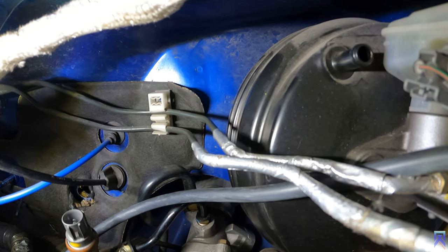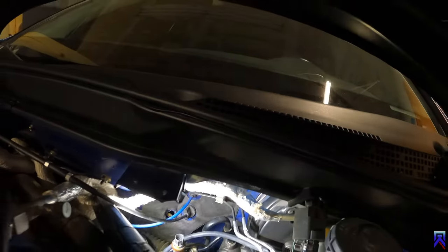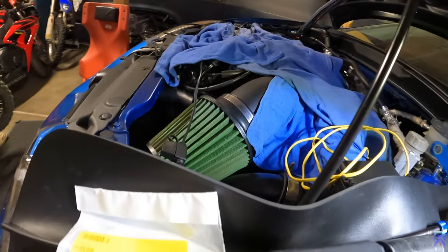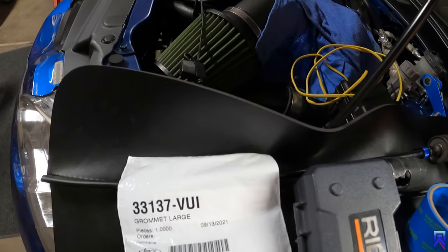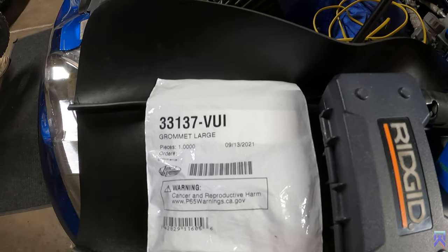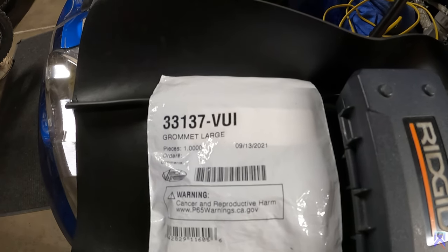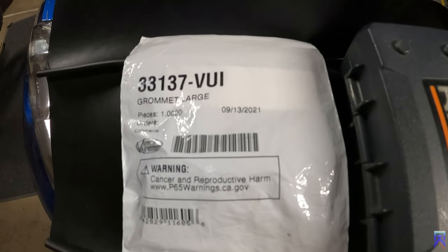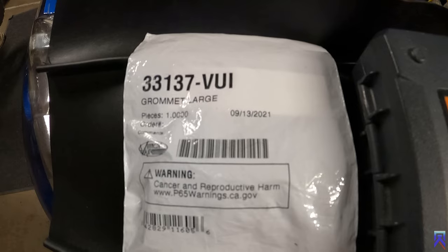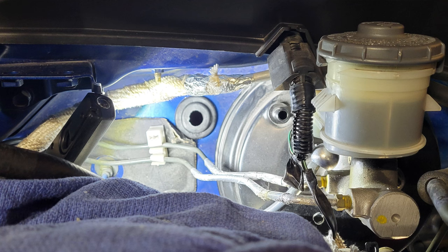So in between those two points I'm going to be drilling a hole. I have a grommet which I'll show you guys. The grommet I have right here — I got this through Summit Racing. The number you're going to need is 33137-VUI. They just call it a large grommet. I'm going to have the specs of the grommet on their website, but I need to cut or drill a hole that's an inch and a half to accept this grommet. It's about 5 inches from that new cable that goes into the front of the wall there.